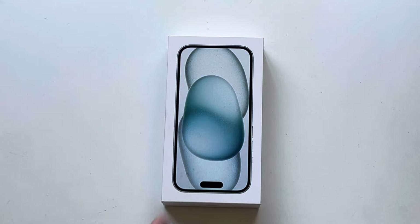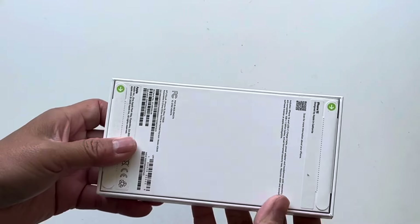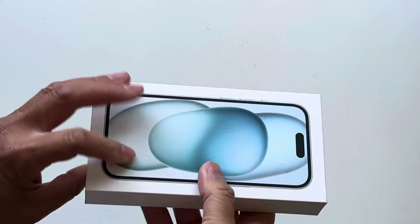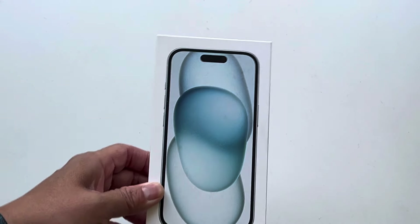We are unboxing an iPhone 15 — just the basic today. This is the cheapest iPhone that you can buy that is the latest generation.